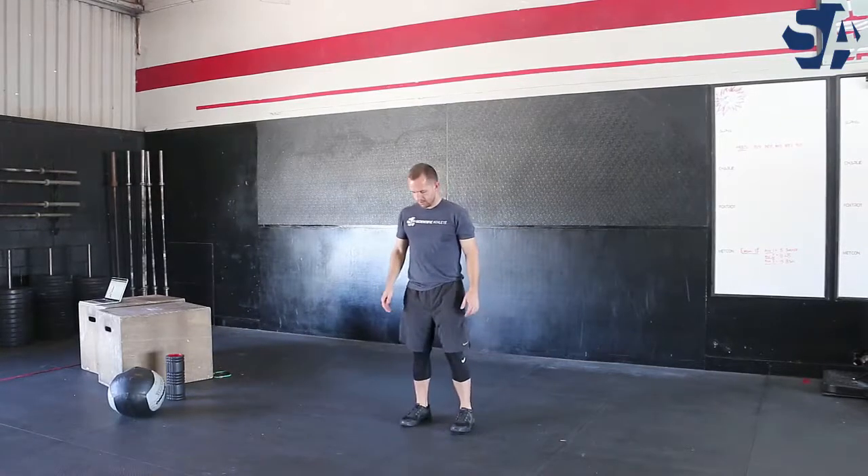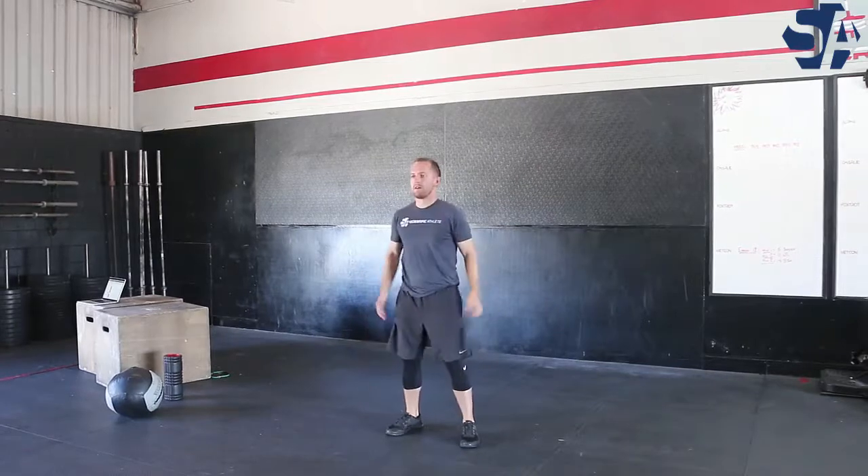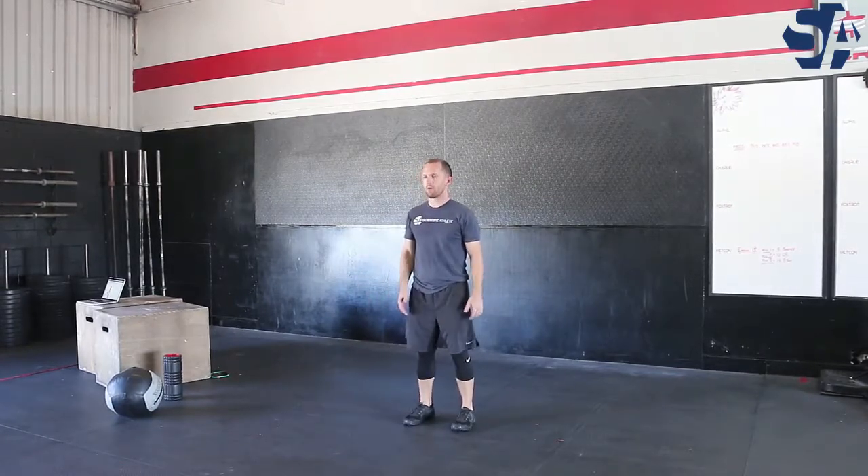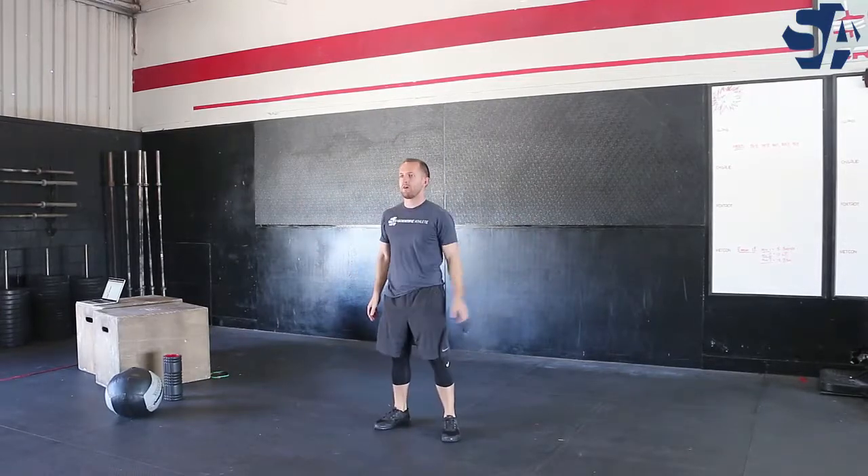The goal is to jump as quickly and as high as possible, and when you jump you want to go into what we call triple extension, where your ankles, knees, and hips all form a straight line at the top of the jump.